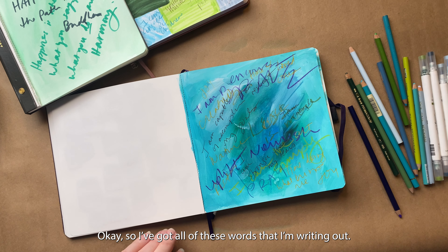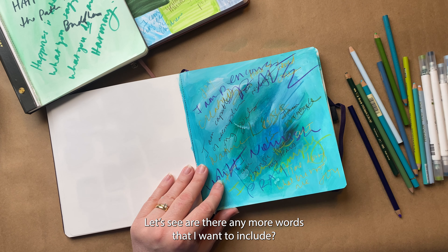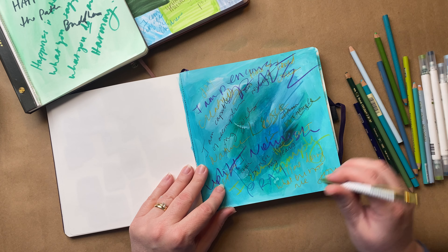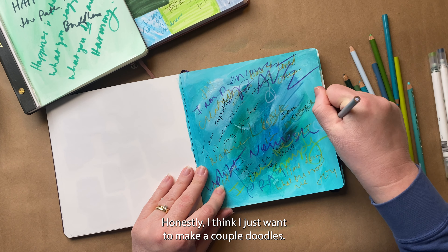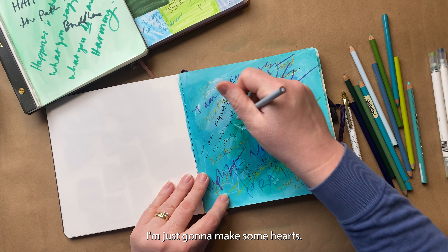So I've got all these words that I'm writing out. I think I just want to make a couple of doodles — I'm just going to make some hearts. That's what I feel like doing, just making some hearts, filling this with love and kindness.